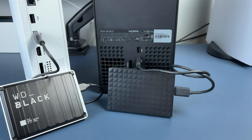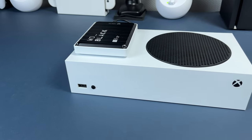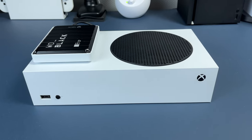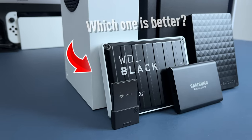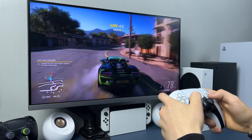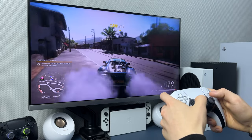Let me share my experience with these drives and what I prefer. After getting the expansion card, I'm still using external drives — not even SSD, just a regular hard drive, because I get a lot of space for not much money and I don't mind moving games when I need to. I'm interested in other people's opinions, so let me know which storage solution you think is better and why. If you have any other questions, ask me in the comments — I'll be happy to answer. That's it, thank you for watching and see you in the next one. Bye!